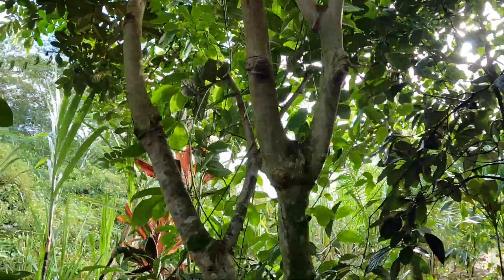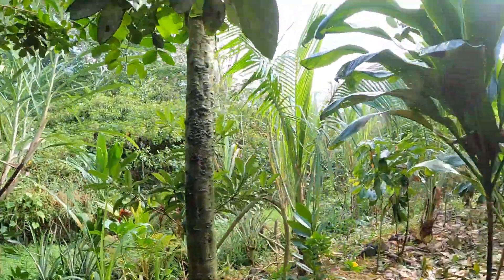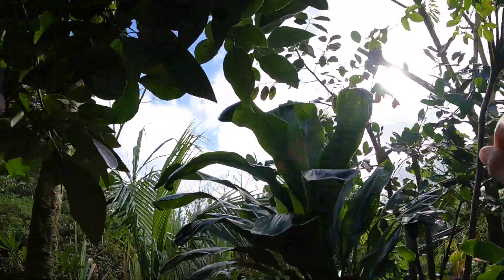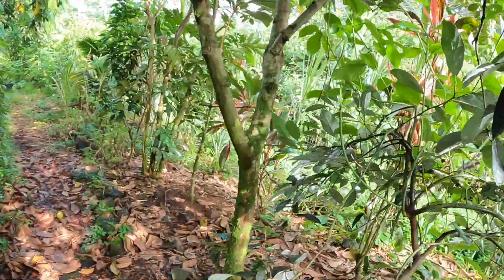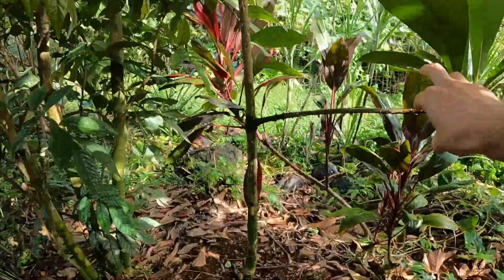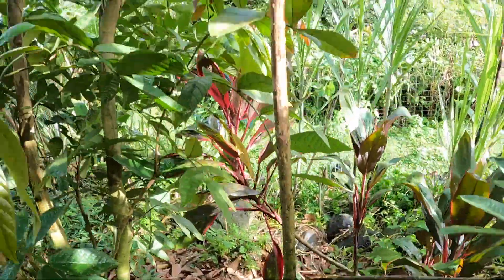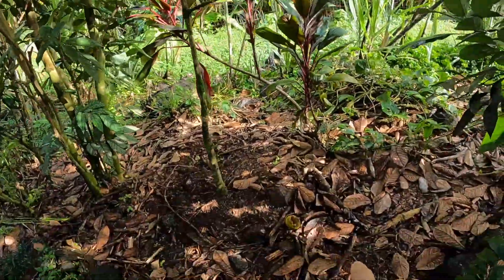This is kind of the continuation of our last video — well, not last video, but a video we made recently about the monkey pod being cut up here. So we've got an avocado right next to us, and then we're gonna want to give some sunlight to the avocado and this mamey sapote right here, which is actually flowering. Just blast them with sunlight, cut all this down, mulch it down on the ground.